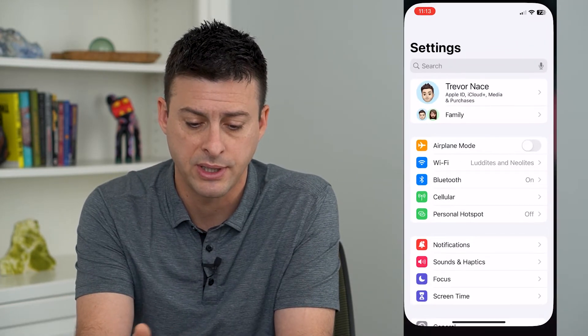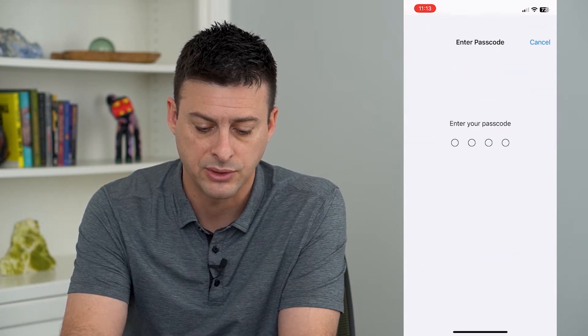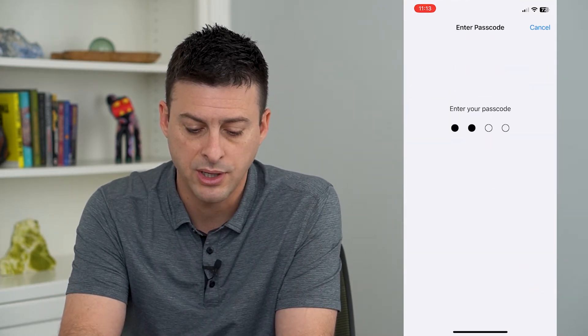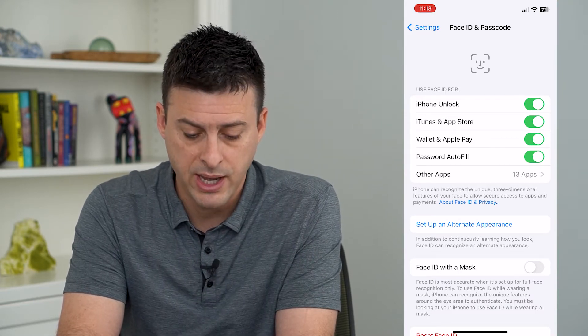To turn it on, let's hop into Settings, scroll down and tap on Face ID and Passcode. I'm just going to enter in the password for my phone, and you can see at the bottom here is Face ID with Mask.